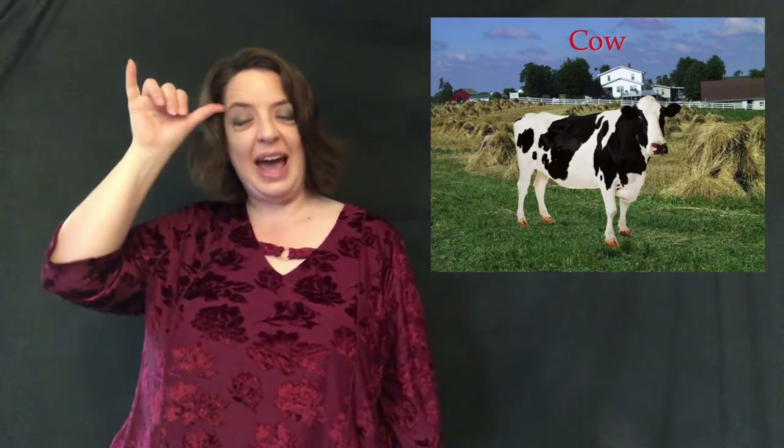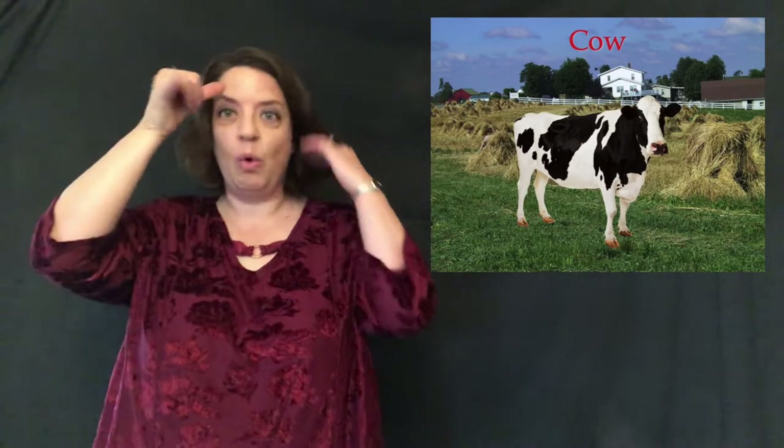Next we're going to talk about cows. 'Cow' is a Y handshape, palm out, at your temple — because of the horns: cow. And yes, some cows, even the female ones, have horns.